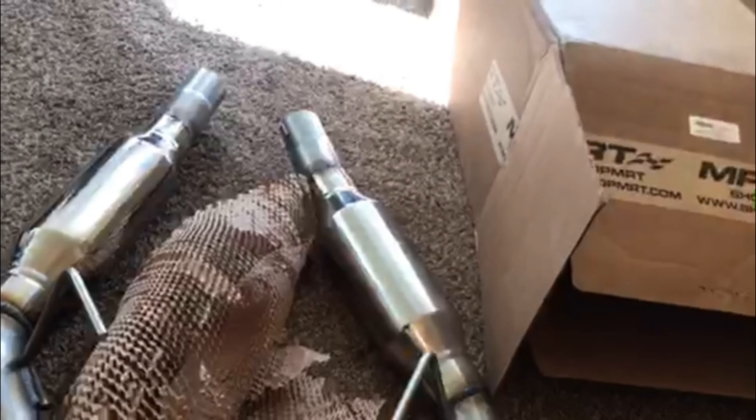It came packed pretty well. It had one piece in one corner of the box, then a piece of cardboard running diagonally splitting between the two, and then the other one wrapped up the same way on the other corner. It also came with this extra box right here which has the clamps.